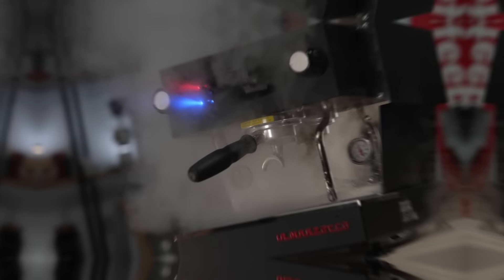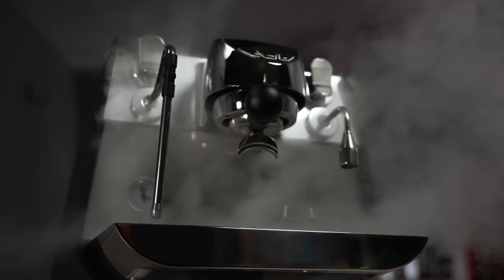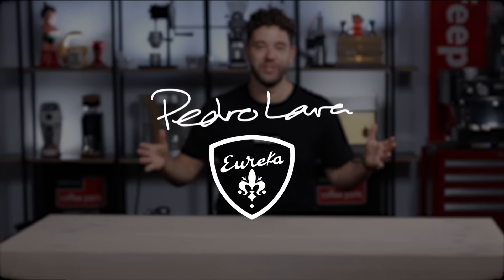Hi, I'm Pedram from Coffee Parts and today we're looking at the Eureka Special Leader.